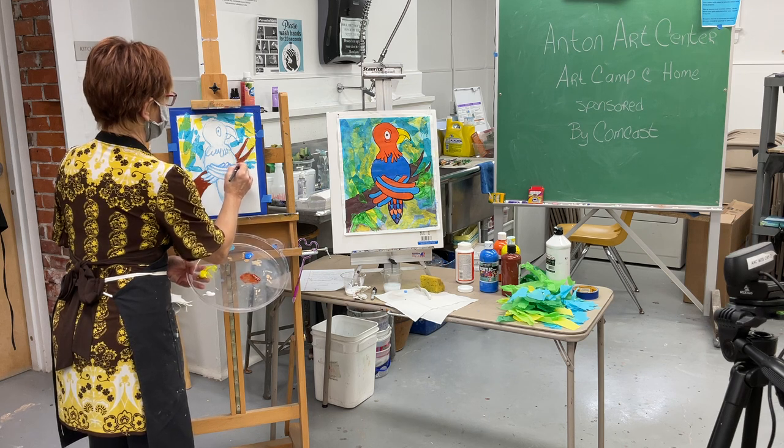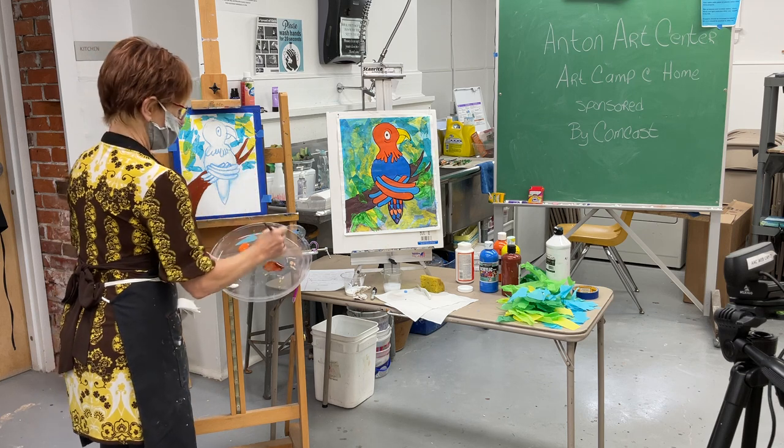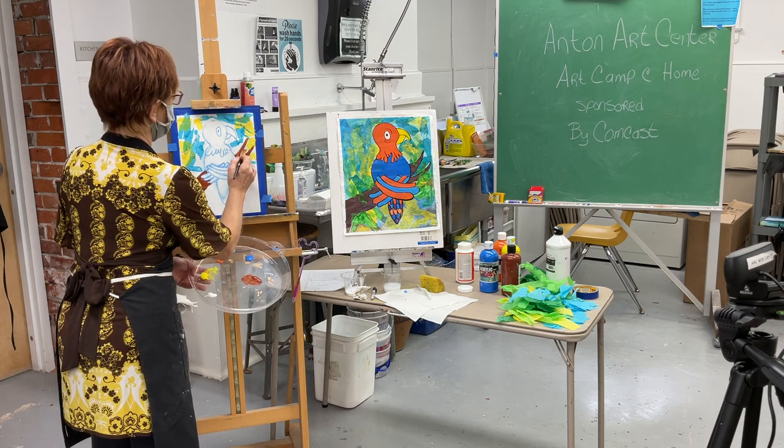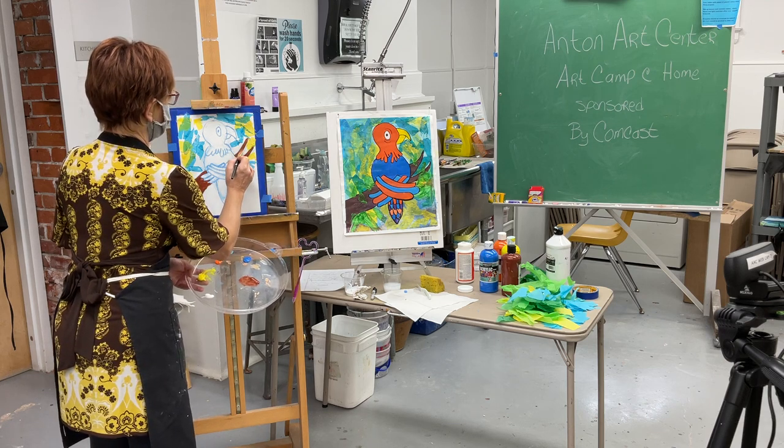I'm painting on paper, so this is going to dry very quickly because the paper absorbs the paint fast.